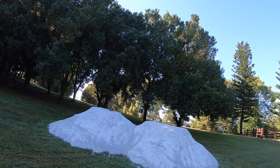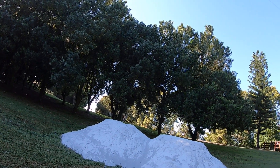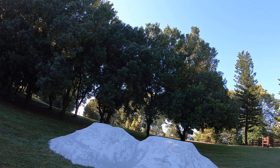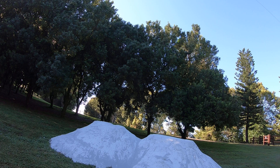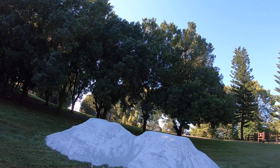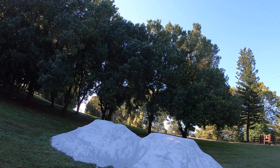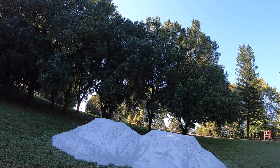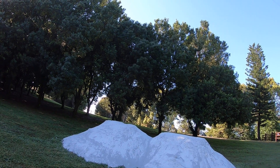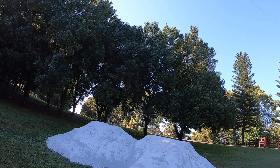These 20 tons will get spread by contract spreader hopefully tomorrow before the rain comes, although getting contractors to come when they're supposed to is an art in itself. I'm trying to get this spread tomorrow because the rain will leach some of it away — not heaps — but the moment it gets rained into the soil it'll start doing its work.